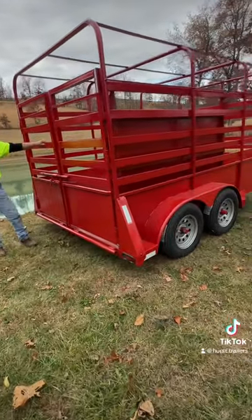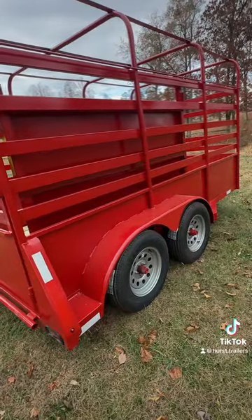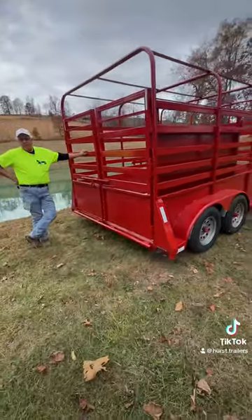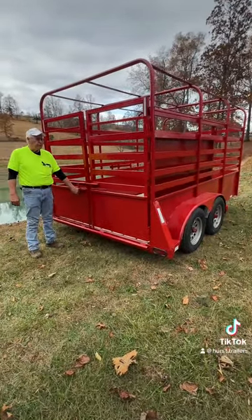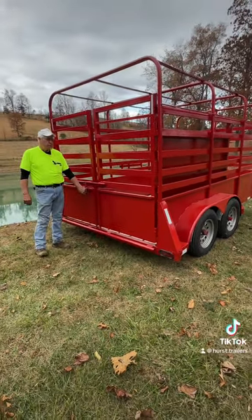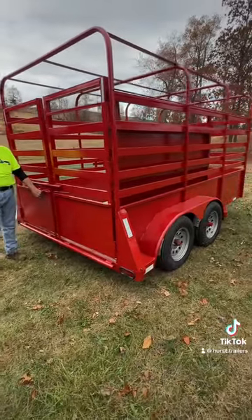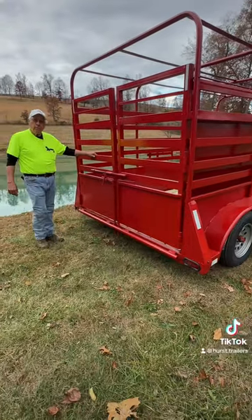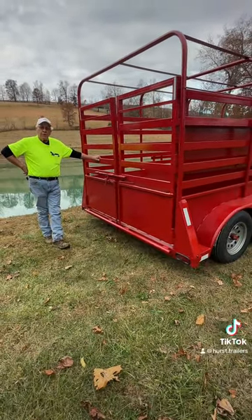This trailer is one we designed whenever most old farm machinery dealers and I were much, much younger. We built these trailers for several years, and then they got so expensive and so hard to build that we just quit. But we've decided to come back and try it one more time and see if it's possible that we can build these trailers to where farmers can buy them.